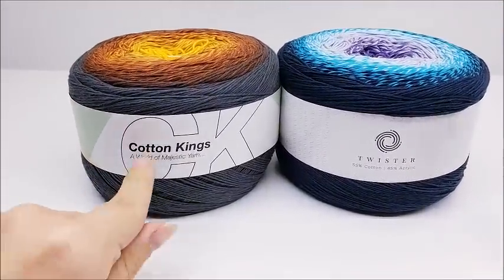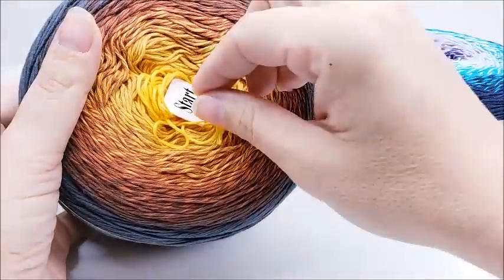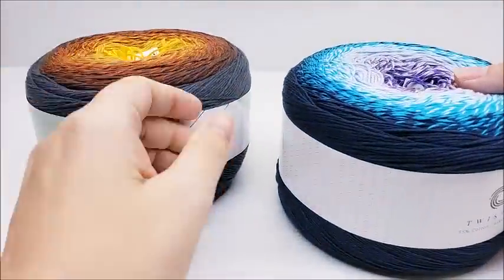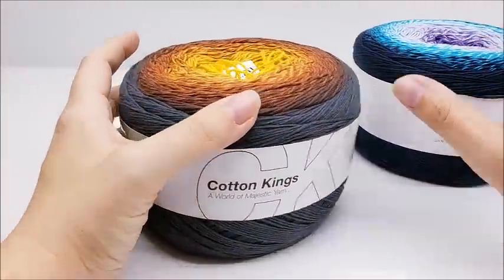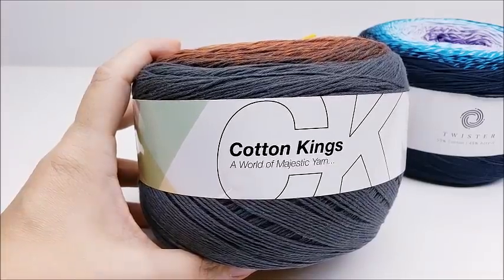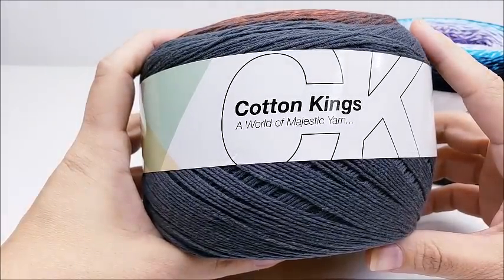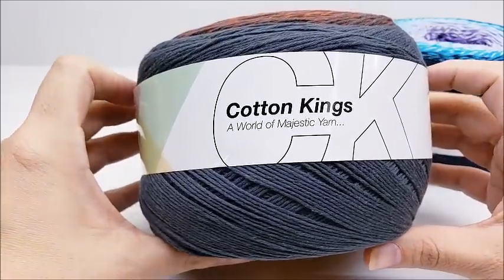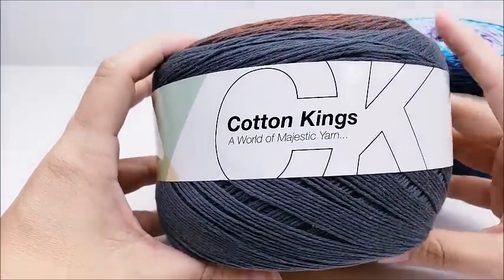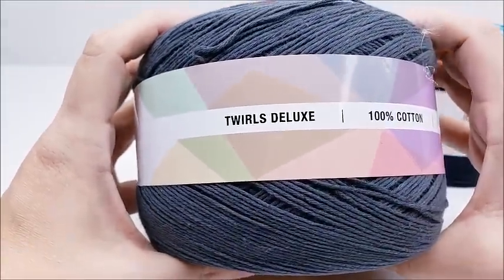I'm going to review a couple of their yarns that I purchased. I have their Cotton Kings and their Twister. They have a little sticker here so you can center pool, which is awesome. The Cotton Kings is a 100% cotton yarn — 250 grams or 8.8 ounces, and there are 1,093 yards per cake. It is machine washable, but you don't want to put it in the dryer. Being cotton, it could shrink — it's best to just lay it flat. This is their Twirls Deluxe 100% cotton.